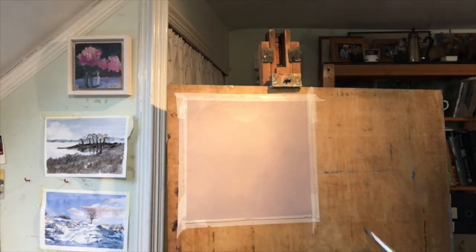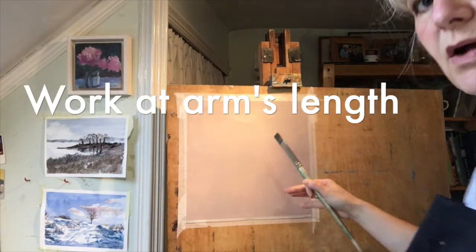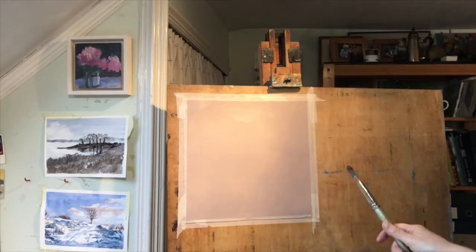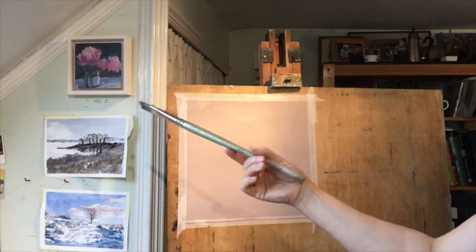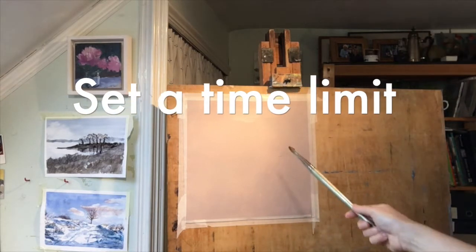I'm going to stand well back. I want my arm to be able to move quite freely as I'm painting, so I'm probably at least three, maybe four feet away from this board. I've got a long-handled brush which I'm going to hold at the far end of the handle to give me lots of free movement. Let's see how far we get in about three quarters of an hour.